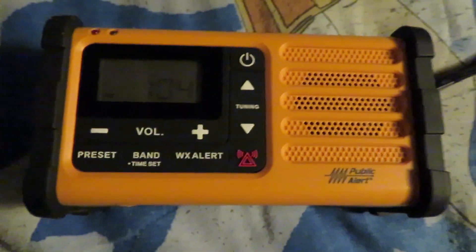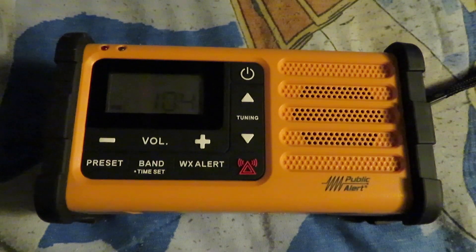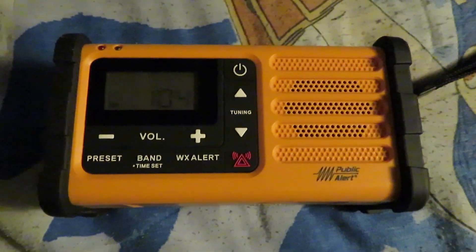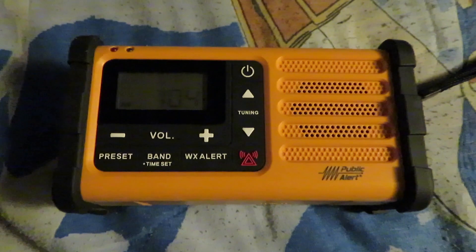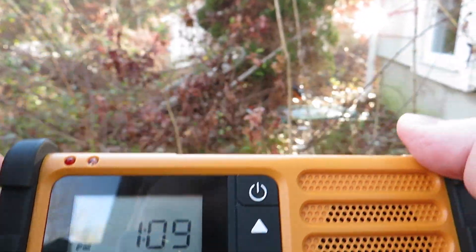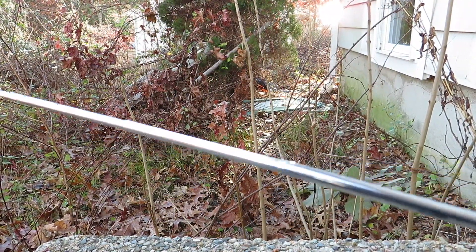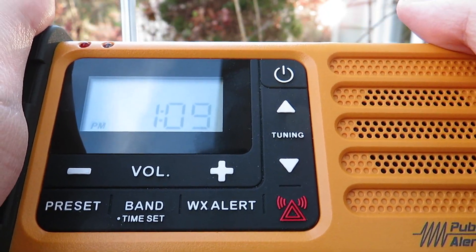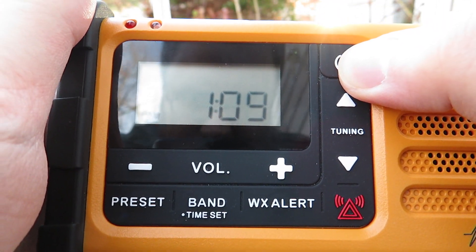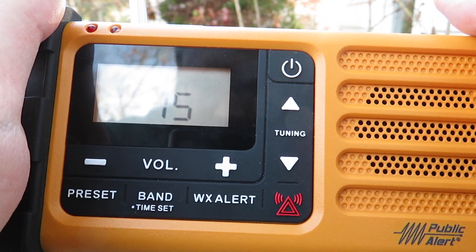I've pretty much gone over almost everything this radio has to offer, but the true test is to demonstrate how good it sounds. We're going to go outside to the front steps of my house and demonstrate the sound quality on all three bands. We're outdoors now — let's stretch out the antenna and turn the radio on.